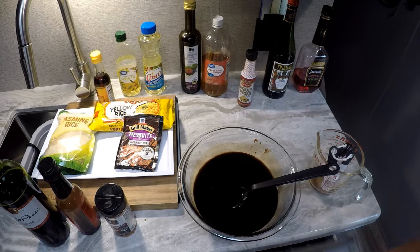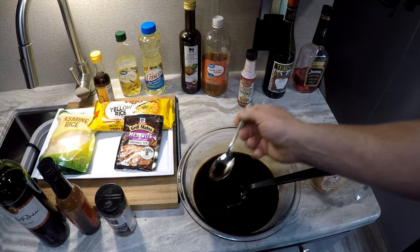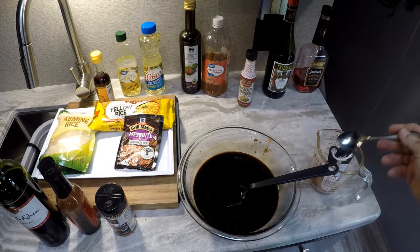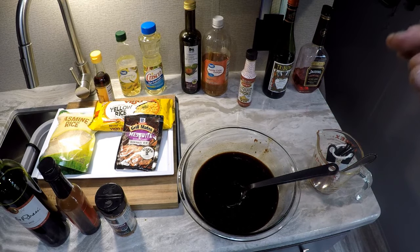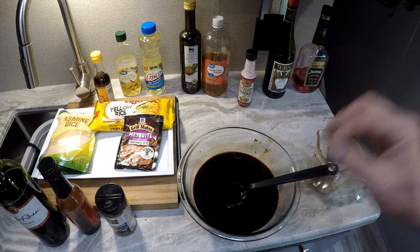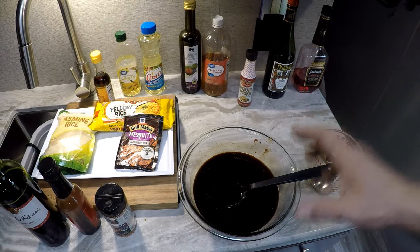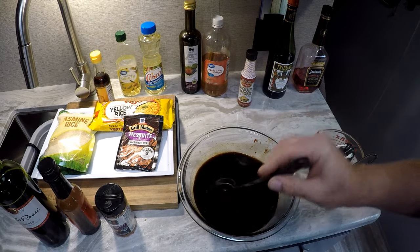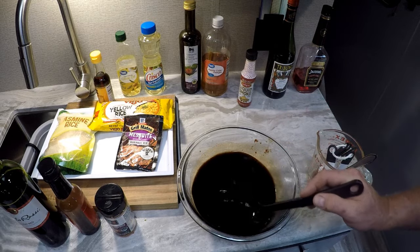We're going to give this a little taste. That is almost absolutely a perfect char siu pork barbecue marinade. You can't get any closer to the real thing — trust me on this. You're just going to have to try it because it's going to come out really, really good.